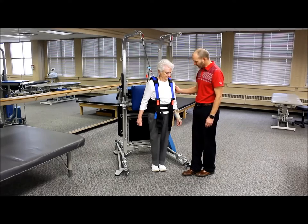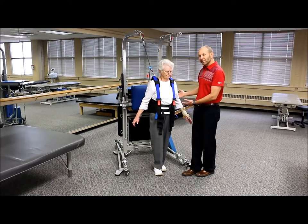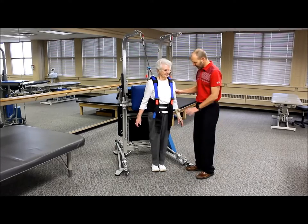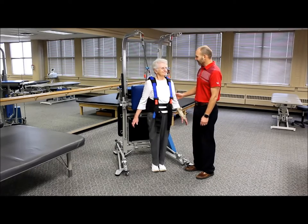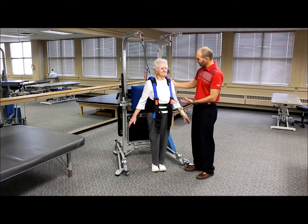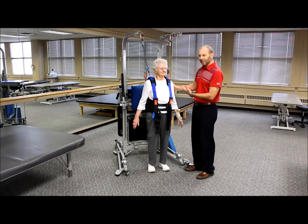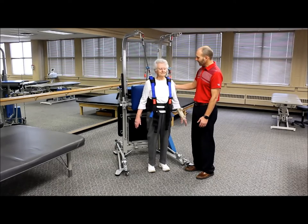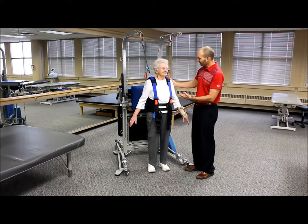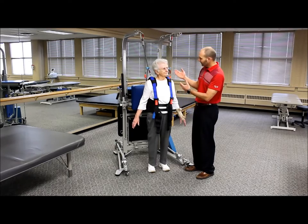Next, try putting one foot slightly in front of the other — a semi-tandem stance. Hold that for 30 seconds to a minute, then switch which foot is forward. Now close your eyes and maintain balance — that's a bit more of a challenge. Spread your feet a little wider, close your eyes, and do head turns side to side while keeping balance. We're now engaging the vestibular system, and with eyes closed there's no ability to find a focal spot.